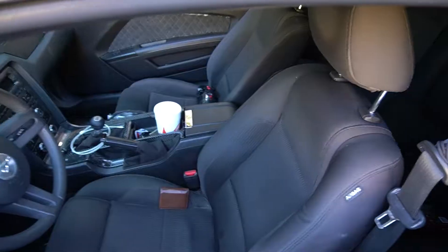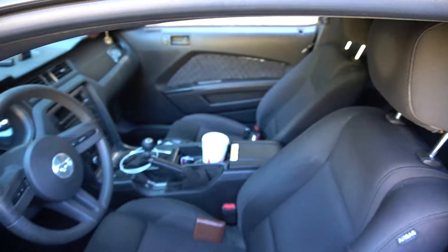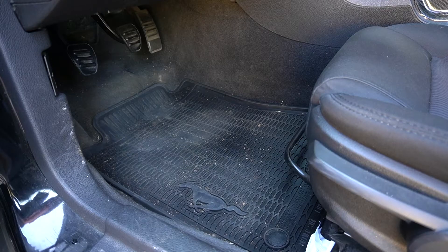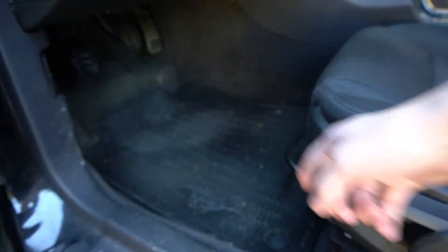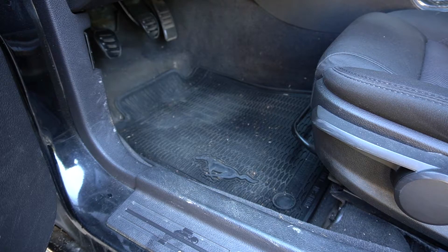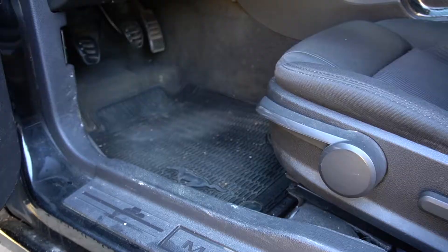My requirements: I have rubber all-weather floor mats in the front and back, and the trunk area is carpet. I need it to handle all of that. I also need it to get in between the seats, the center console, the door pockets, and the seat cracks. It is pollen season, so there are quite a few pollen buds in the car, but it's really just normally dirty. We'll also test battery life and suction. I'm not expecting it to pick up big items like receipts — I'm focused on all the dirt and grime.